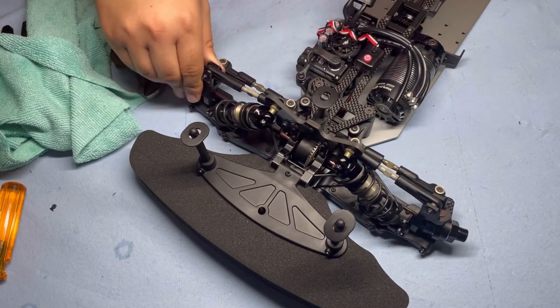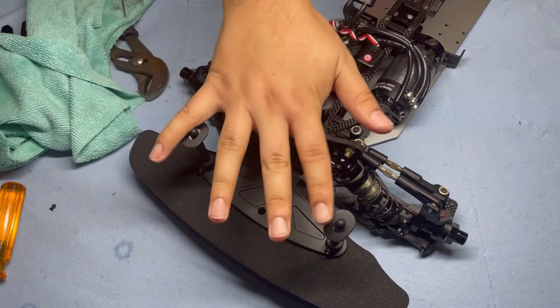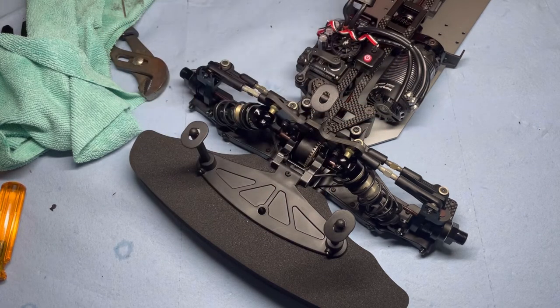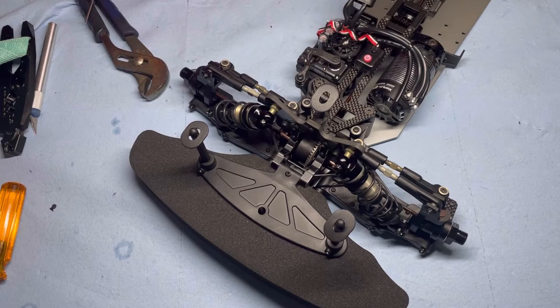That concludes Bag 10 — final assembly: the front bumper and body mounts. Thank you for watching. I hope you enjoyed the video and found it helpful. If you did, please consider liking and subscribing to the channel. Stay tuned for the next video, which is Bag 11 — final assembly, the last bag — covering the rear body mount and diffuser. Thank you for watching, and I'll see you all in the next one.